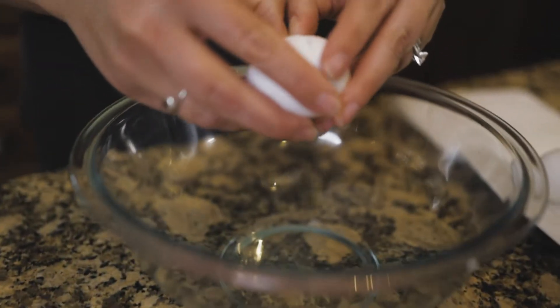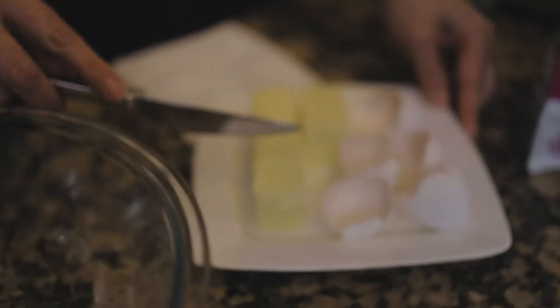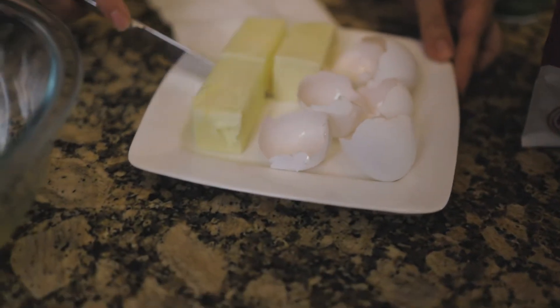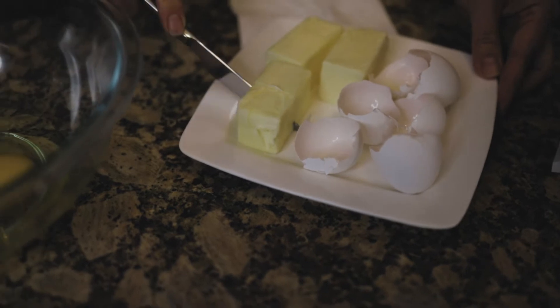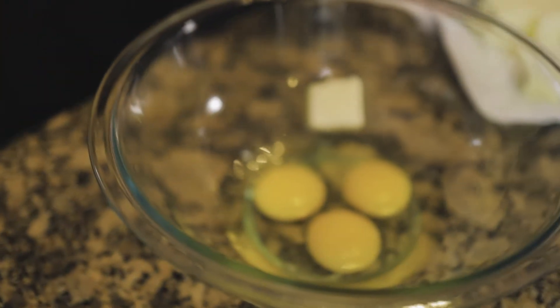So first you'd crack your three eggs into the bowl — one, two, and three. Next you'll add your butter. Now it's one and a half sticks of butter and it does need to be room temperature. I also recommend cutting it into a few small pieces if you can.